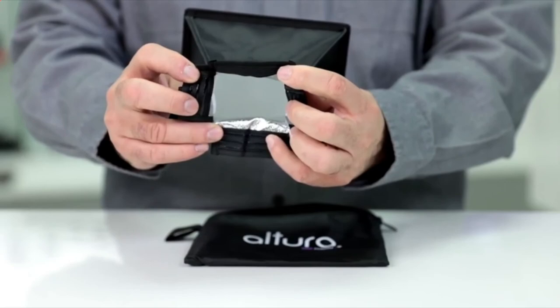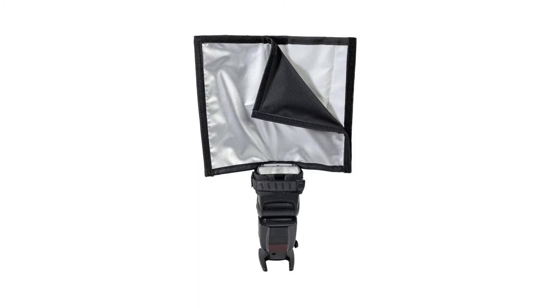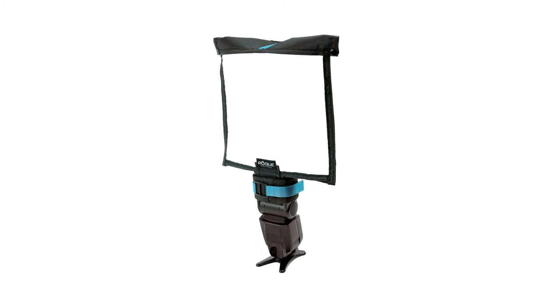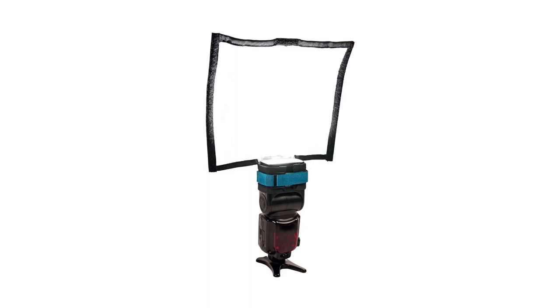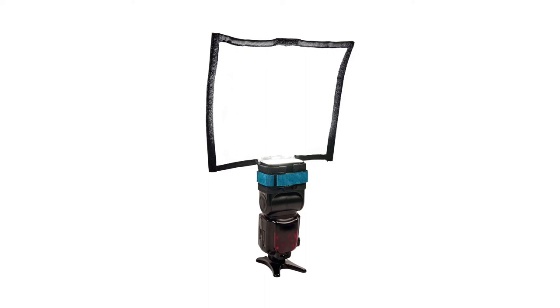Coming in at number 1, Rogue's Flashbender. Rogue's Flashbender, now on its third generation, continues refining this class-leading modifier. The Flashbender comes in five variations including reflectors, softboxes, and a complete lighting system. The large softbox kit in particular offers the best versatility. It measures 11 inches in size and attaches to most flash units using a quick-release buckle and an attachment strap. It collapses and folds neatly for easy traveling, saving valuable space. With such a large size, it produces soft directional light — light that you can mold and shape to conserve precious battery life rather than scattering it all around unnecessarily.